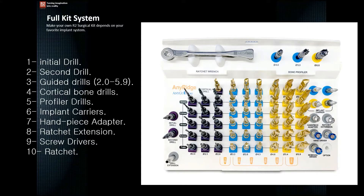The other option is a full kit, which is what we have in front of us right now. The components of the full surgical kit include: the initial drill, second drill, guided drills, cortical bone drills, profiler drills, implant carriers, handpiece adapter, ratchet extender, screwdrivers, and a ratchet.